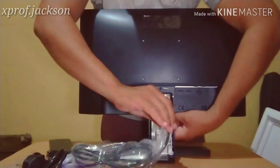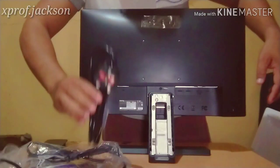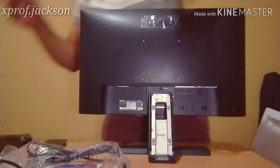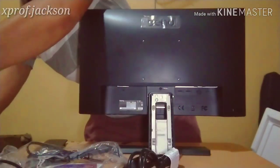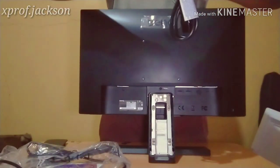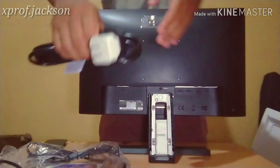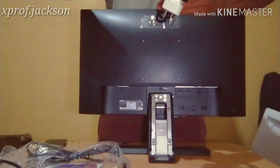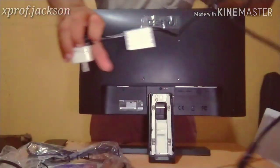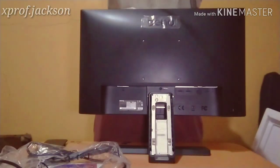Since we are using HDMI, I'll use that cable. Even the power cable goes through there. Let me check if the power adapter fits. It fits into the adapter since it doesn't fit directly into our outlet. I'll use this cable with the fuse for the safety of your monitor.